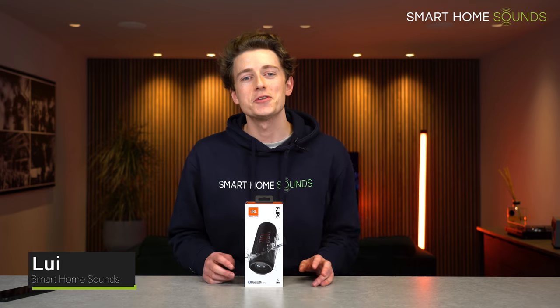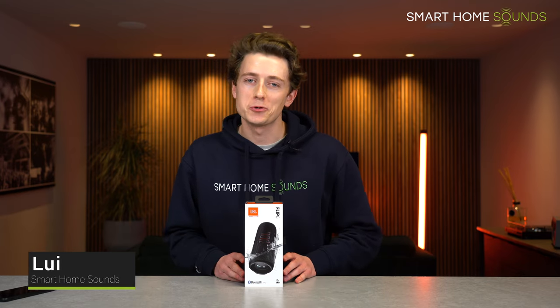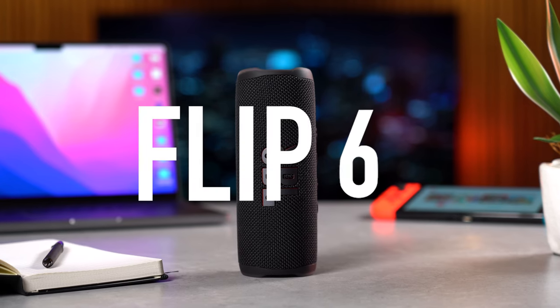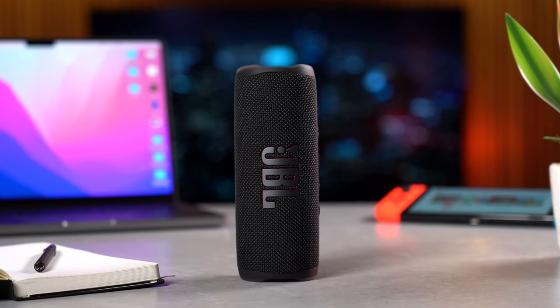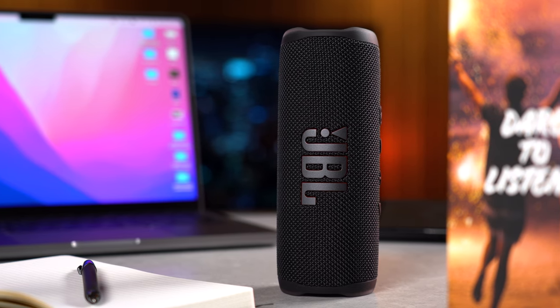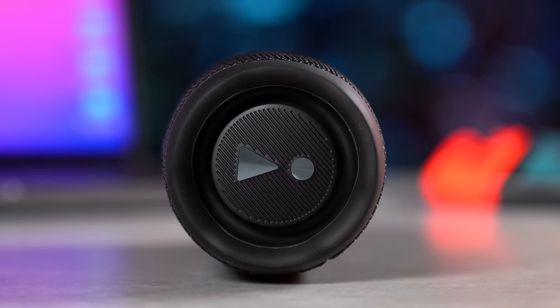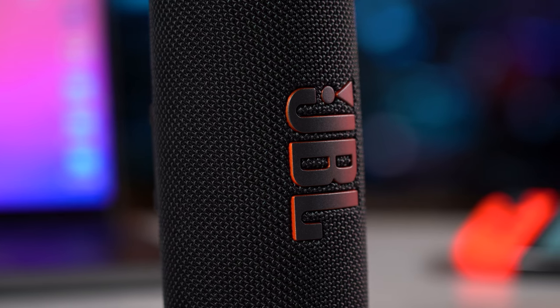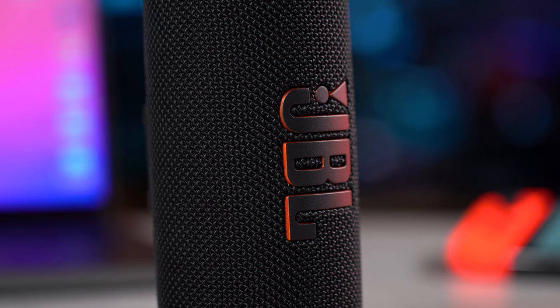Hey guys, Louis here from Smart Home Sounds and I'm back with another portable speaker review for you all. Today I've got my hands on the new JBL Flip 6, the next generation of their very popular Flip portable speaker, released this month in November 2021. I've been testing it out over the last few days and comparing it with other similar models in this market to help you guys decide if this speaker is right for you.